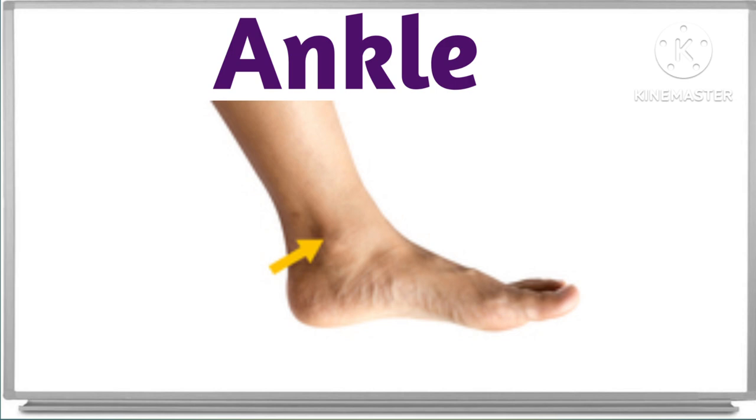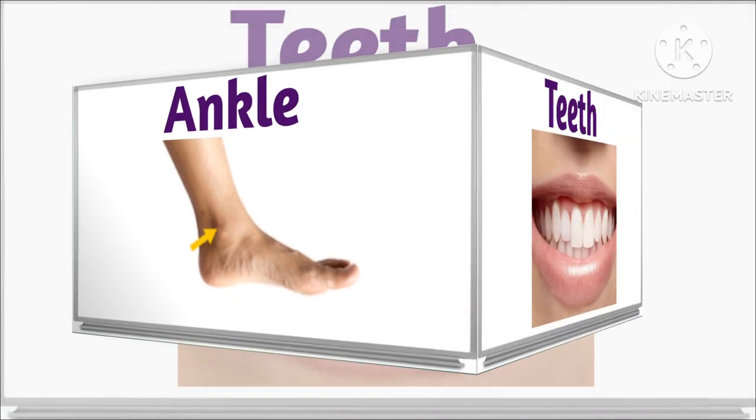What is this? This is ankle. Ankle. This is ankle. This is ankle. Great.